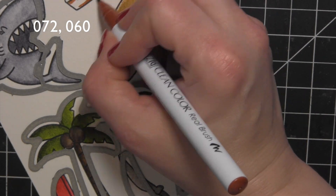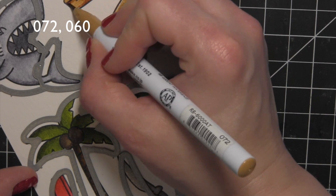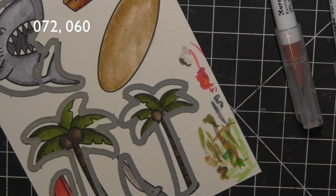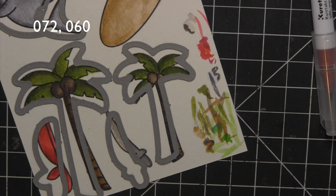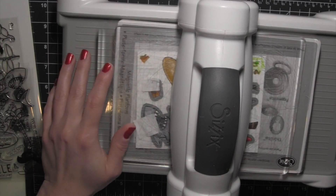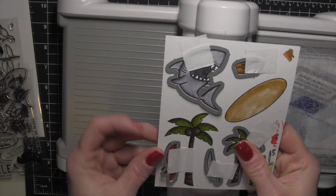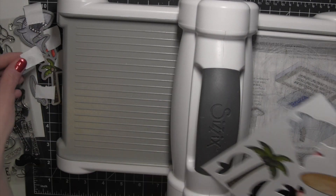Unfortunately I was a little bit out of screen for the treasure chest, so I'm coloring it with those two colors of markers shown there. It's going to be just a little bit darker than the island and a different shade than the trunks of the palm trees. I used the coordinating dies, taped them all in place over the images, and ran them through my Big Shot die cutting machine to cut everything out.